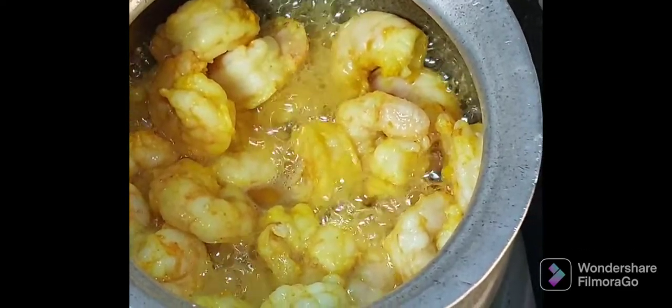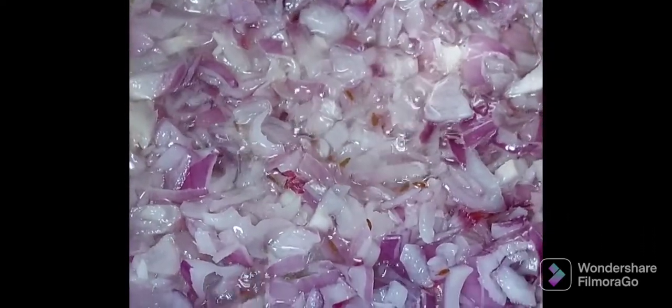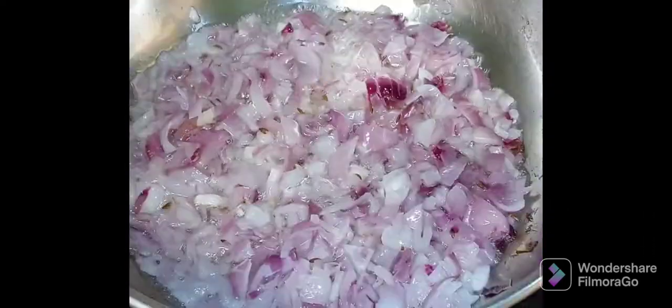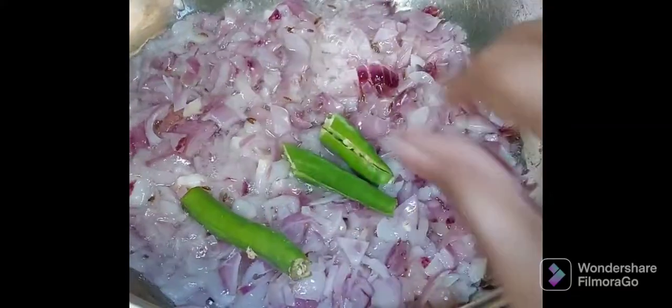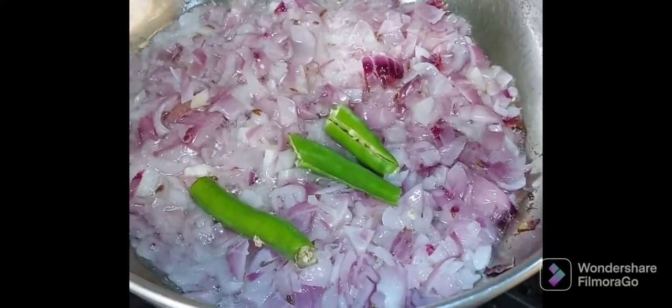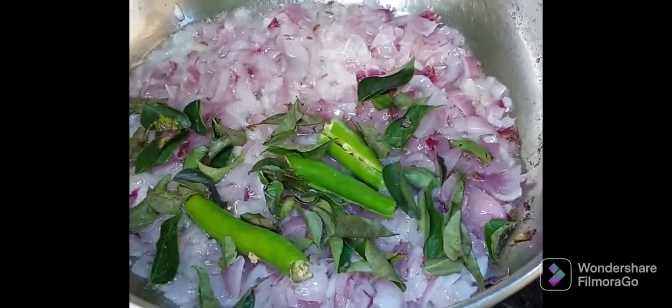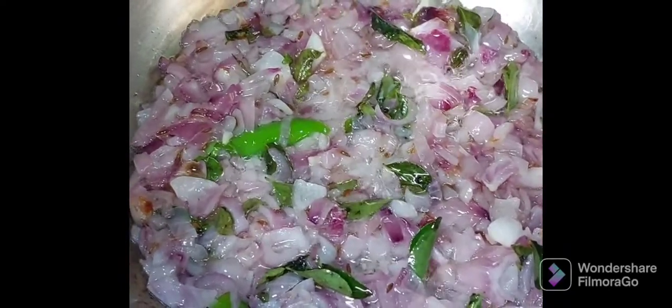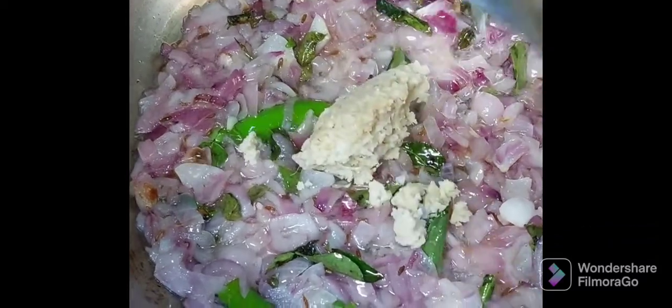Now you can see the water from the prawns is coming out, and on the other stove the onions are getting fried. Now add some chilies and curry leaves and salt them well.